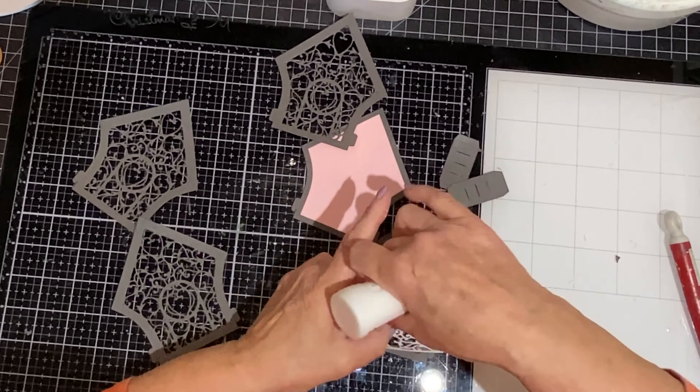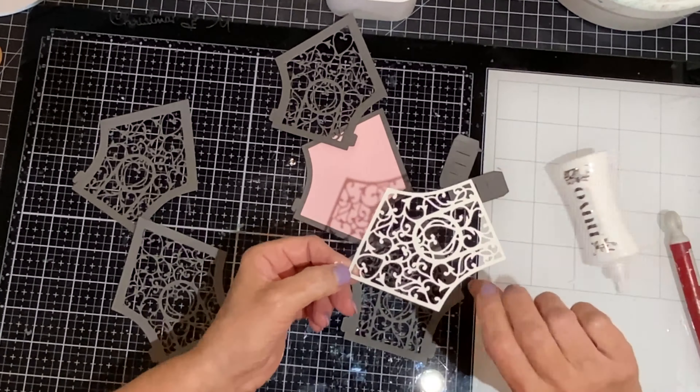The gold foil filigree will be adhered to one of the gray houses — it is easy to align one on the other. This will be the first house in the vignette. There are two choices for openings in this house: you can have a circle that would be perfect for a cat house or a bird house, and then the door which I'm using for my dog house.